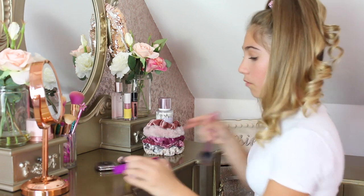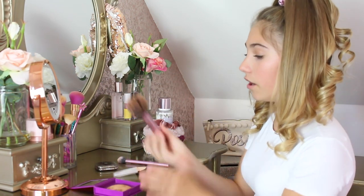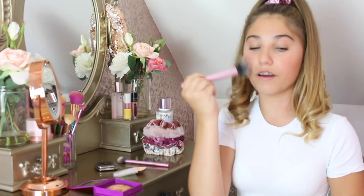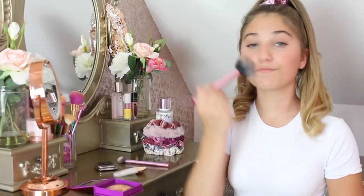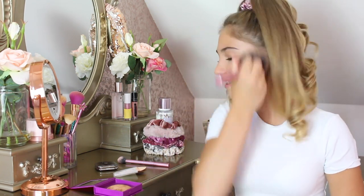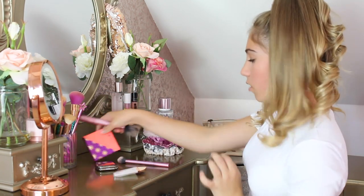Let's take my bronzer brush and take this like so, then tap and just go around my face to give me that summer glow. Make sure I get every bit because you don't really want it to be cakey or have any patches that aren't bronzed. Okay, now that I'm done with my bronzer, I'm going to be doing my highlight.